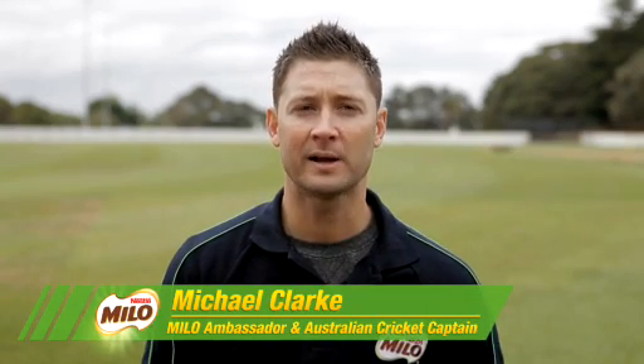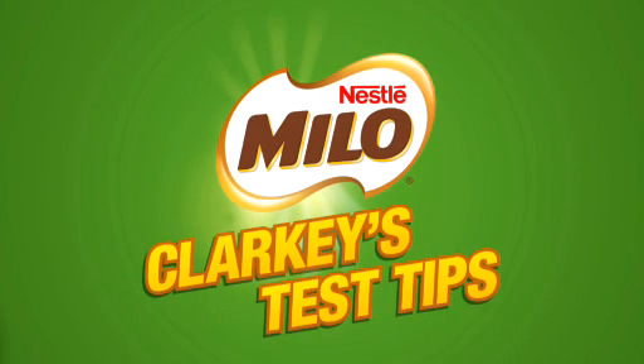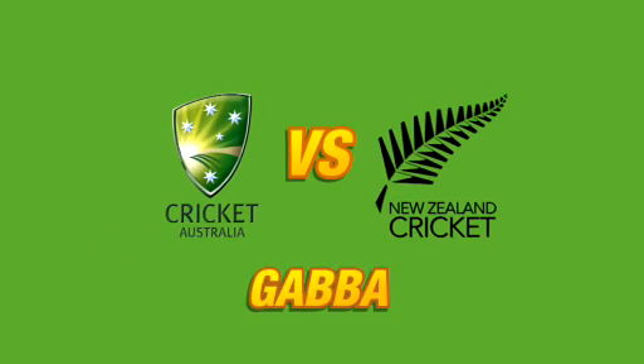Hi, I'm Michael Clarke, Milo Ambassador and Captain of the Australian Cricket Team. I'm excited to be leading Australia into the summer as captain, and first up we're taking on New Zealand at the Gabba in Brisbane.